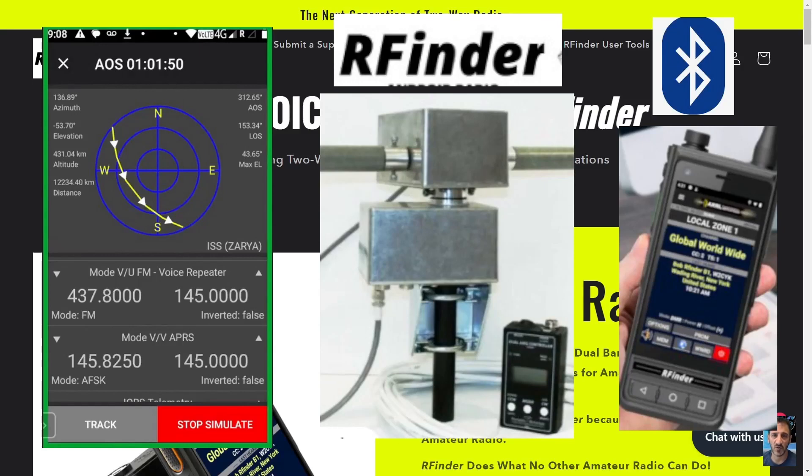We got some exciting news about the RFinder products and the new intergalactic repeater directory. This is some of the equipment that will be used — you've got the antenna and rotator with Bluetooth, and it will be controlled via your RFinder radio. This software is unique to the RFinder system: it will actually track the satellite, add the frequencies and Doppler shift for you, and then it's down to you to transmit at the right time and communicate with the satellite via Bluetooth.